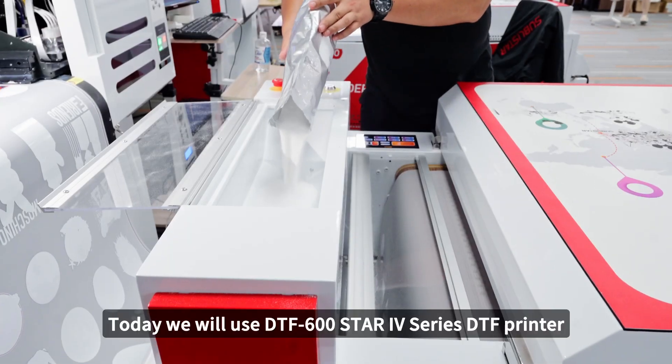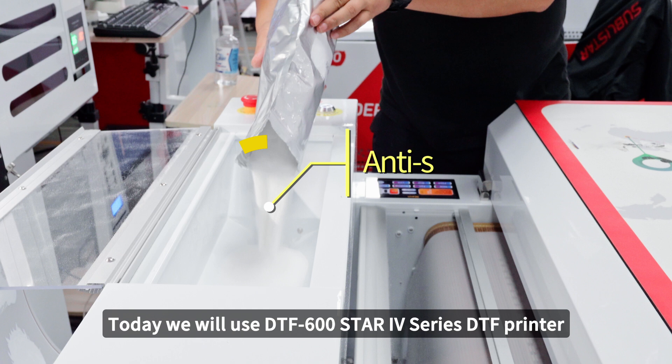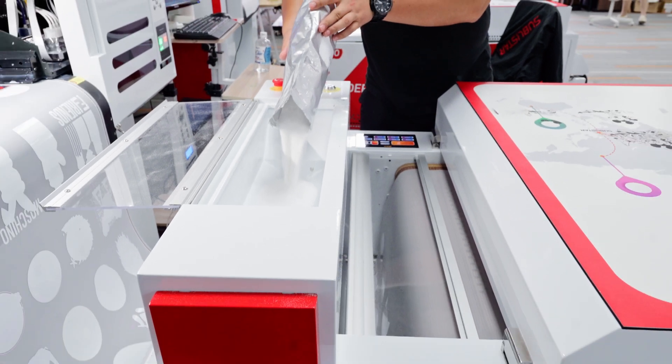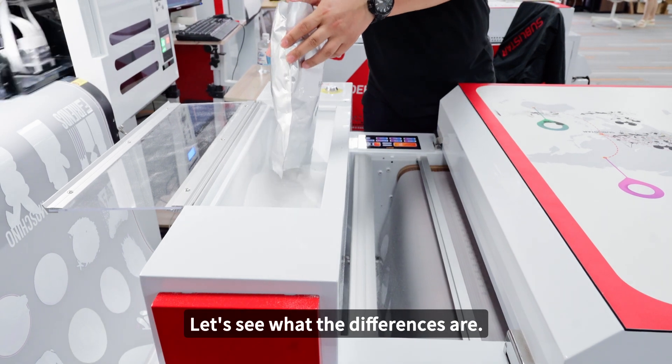Today we will use the DTF 600 Star 4 Series DTF printer and different DTF powders to make t-shirts. Let's see what the differences are.